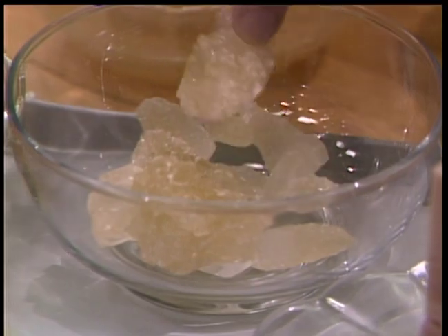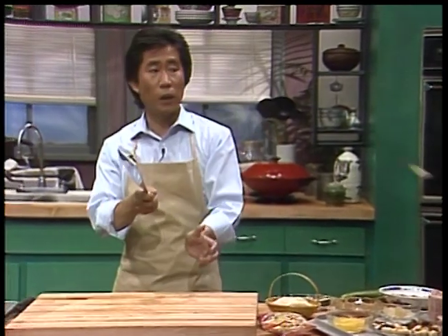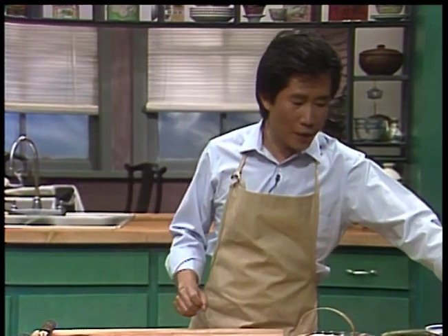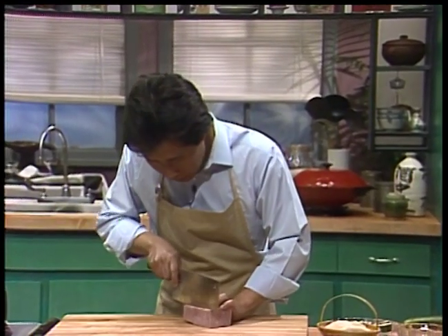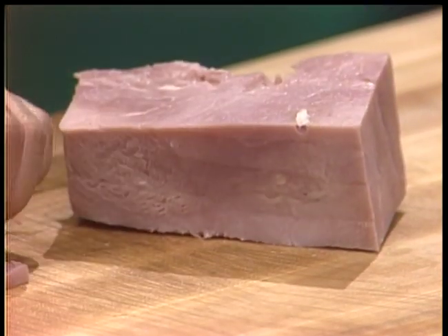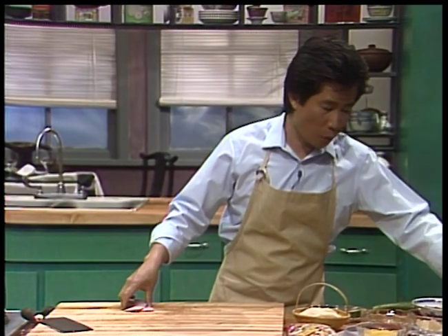I want to introduce rock sugar - if you want to make this dish exotic, I'll show you what I mean by rock sugar. This can be dangerous! Now, all you really want to do is start with slicing the Virginia ham - cut it up in thin slices like this, put it here, cut it, and put it here.